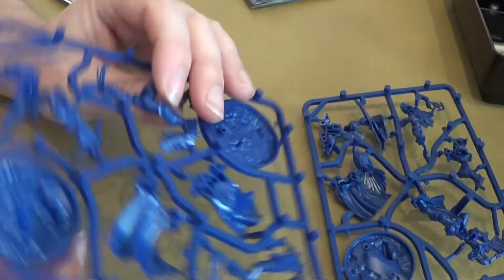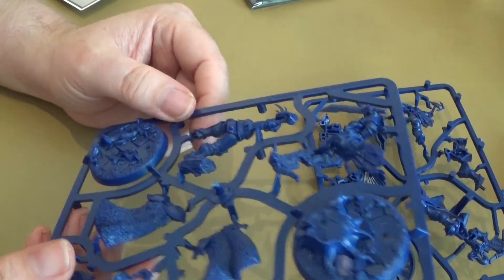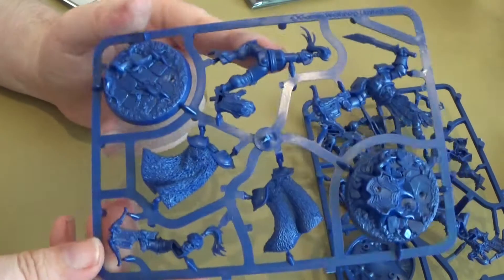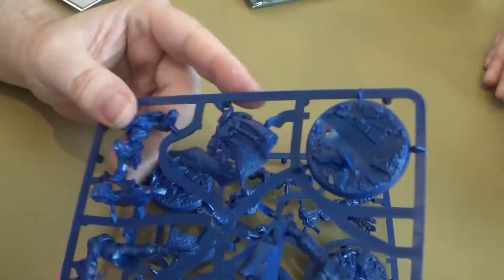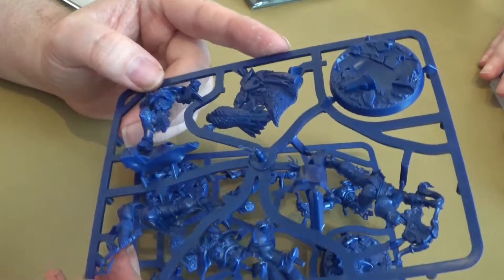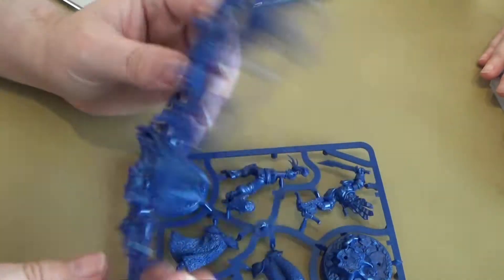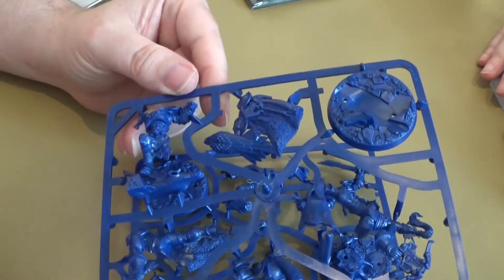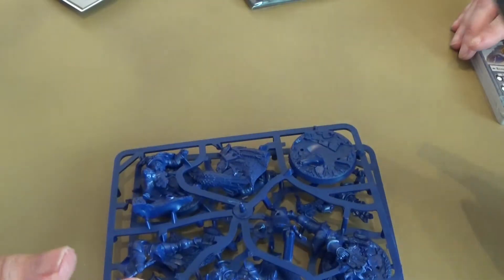So all these are now available to buy, just sprues without the cards and stuff. Although when I looked at the price of them, I was like — really? I need to confirm that. There we go — those are the dice sprues, and those are the cards. A pack of cards — I'll get these opened and we'll have a look at them.